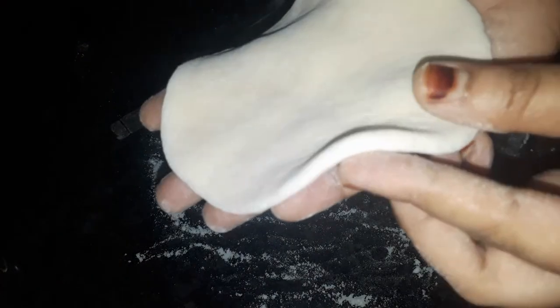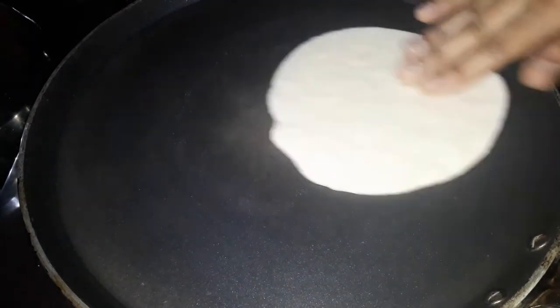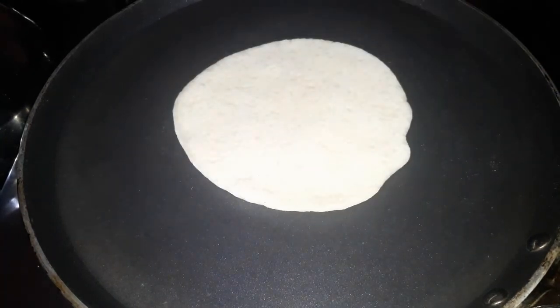You can use a thickness guide for the right thickness. The size will depend on the size you want. You can use a bracket for a high size or shape it into a round shape.